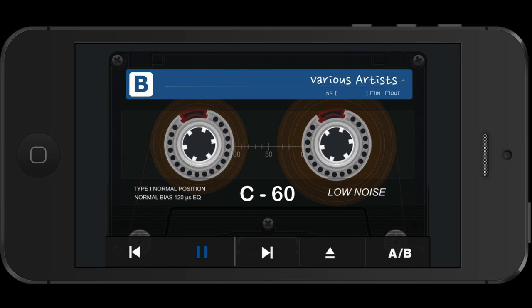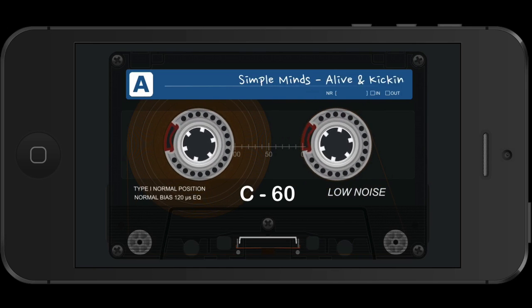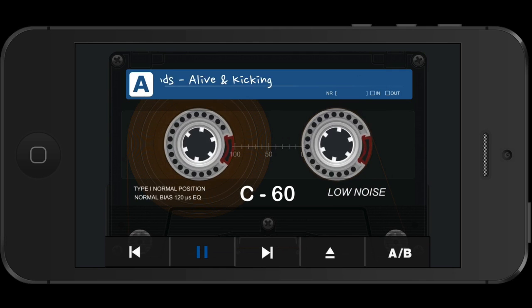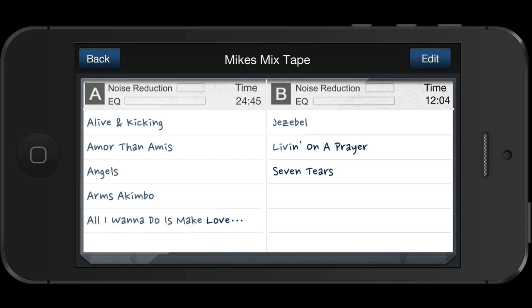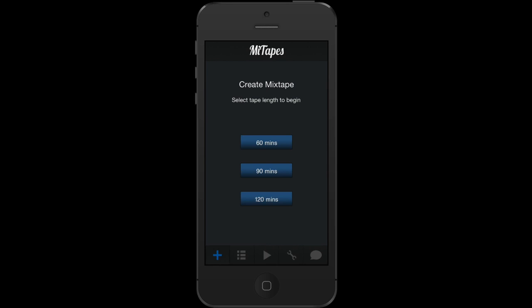If I want to switch to side A, I can do that. If I want to eject the tape, I do that. Let's go back and there is my tape. If I want to add another tape, I just tap the plus sign and start creating my tape.